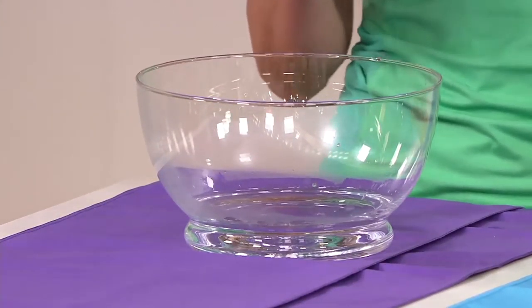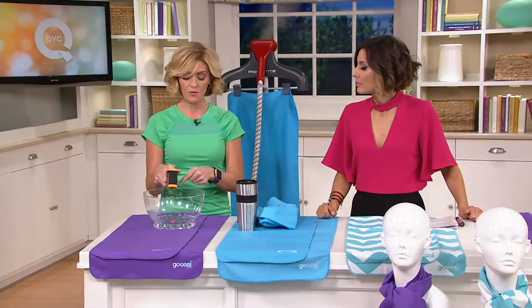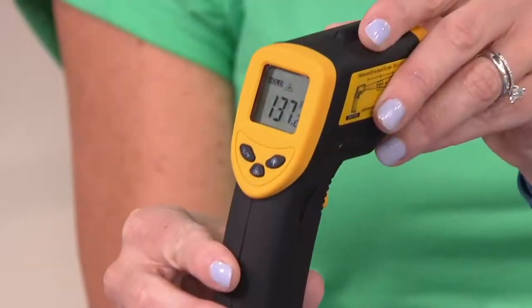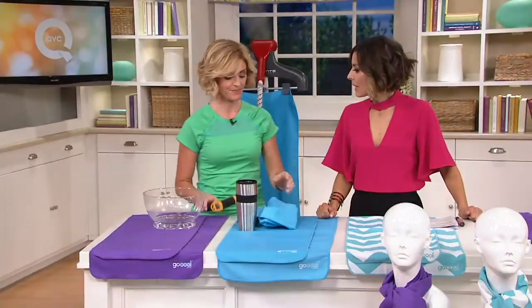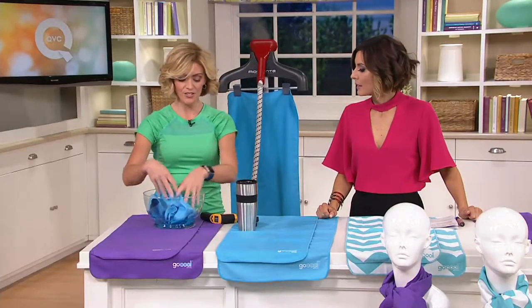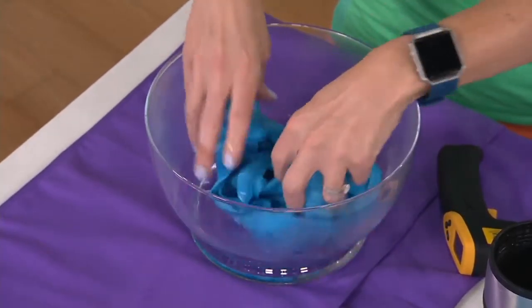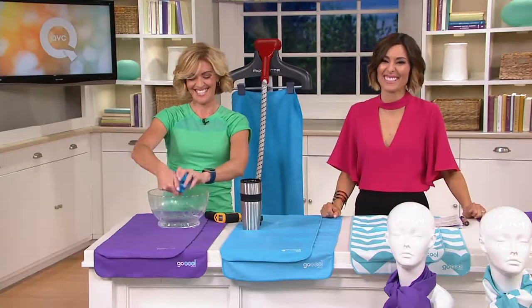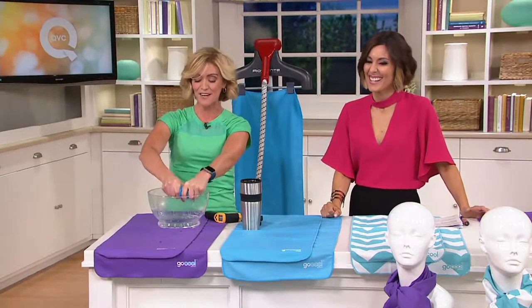We're using really hot water to show you exactly how cool this actually gets. The temperature of our water, if you can see that, is 137 degrees. That's very hot water. You just get the towel completely wet — just get it completely soaked — and I'll show you exactly how cool this will get.